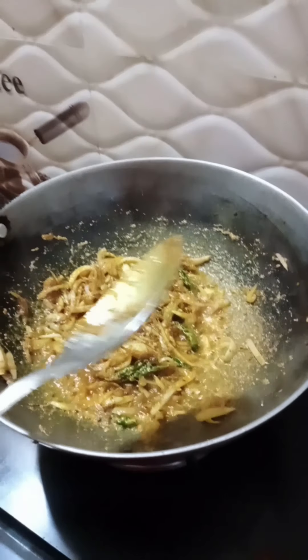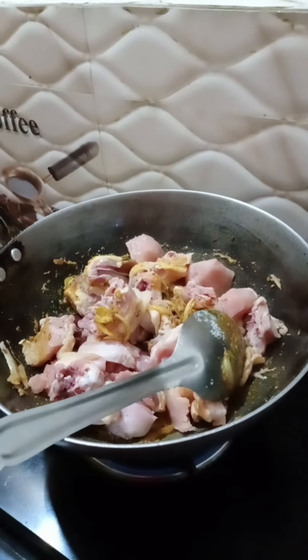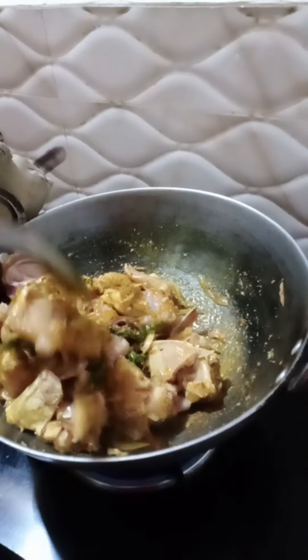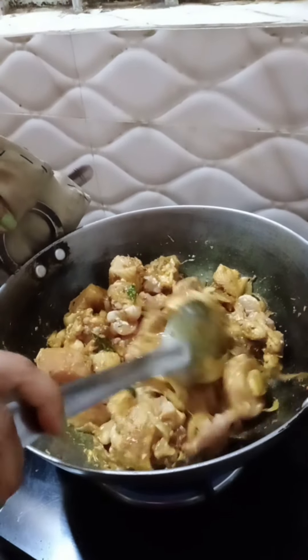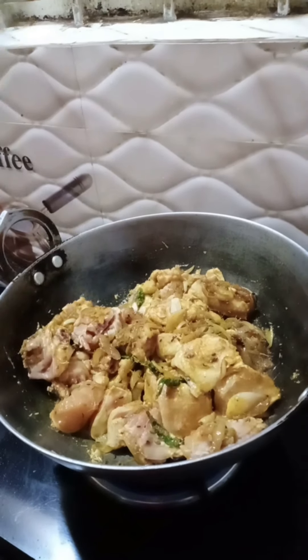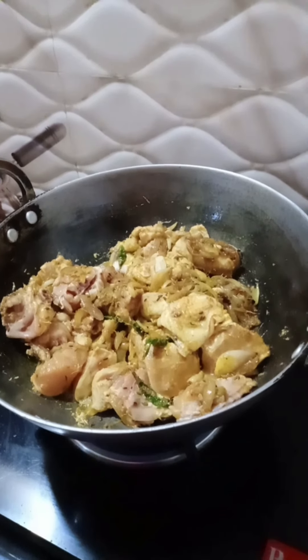Then I will add chicken. I will put the chicken in on medium flame and cover it.